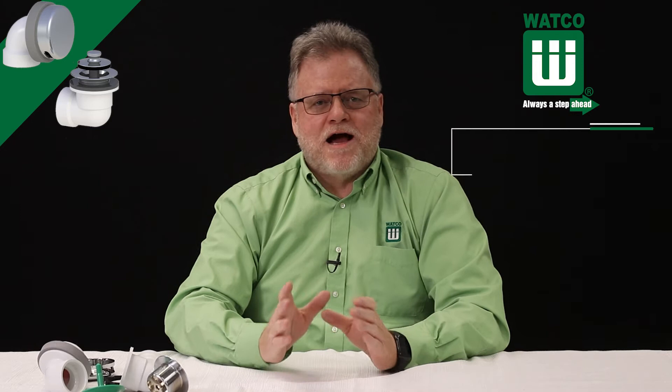Hello everyone, I'm Scott Sims from Watco. Welcome to Plumbing Tips. Today I'm going to review Watco's best-selling half kit, the Innovator 901.